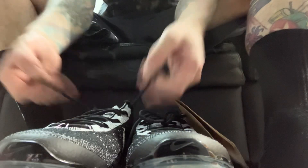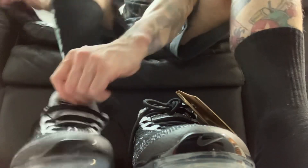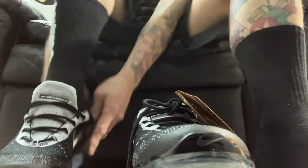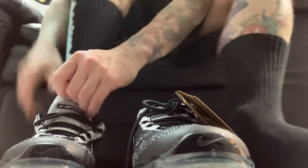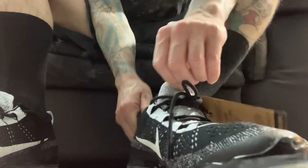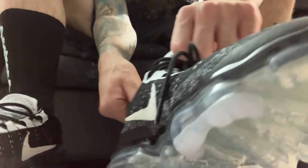They got laces but you still just kind of slide them on — you don't really use the laces. Right off the bat they're feeling a little tight, a tad bit on the tight side for me. It almost feels like there was more paper in there or something — it's kind of weird.